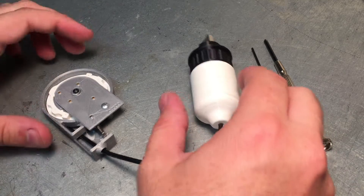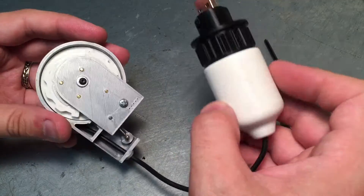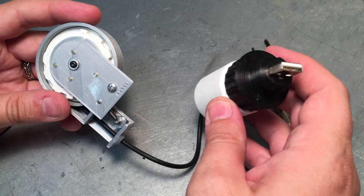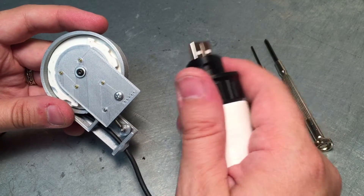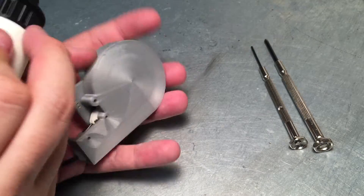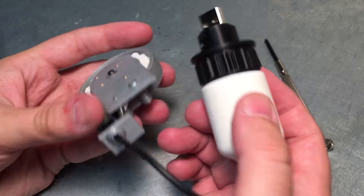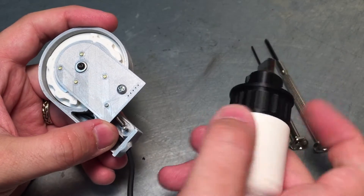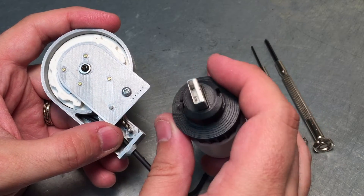Hey folks, this is prototype number two for the retractable cable mechanism for my functional Pip-Boy 3000 Mark IV from Fallout 4. The idea is to have this little pod that sits on the back of the Pip-Boy — this is a reel on the back — so you can pull this out and charge your Pip-Boy and also do data communications over USB.